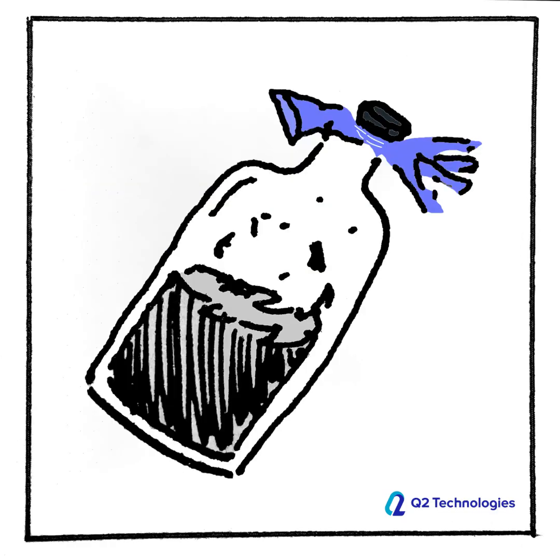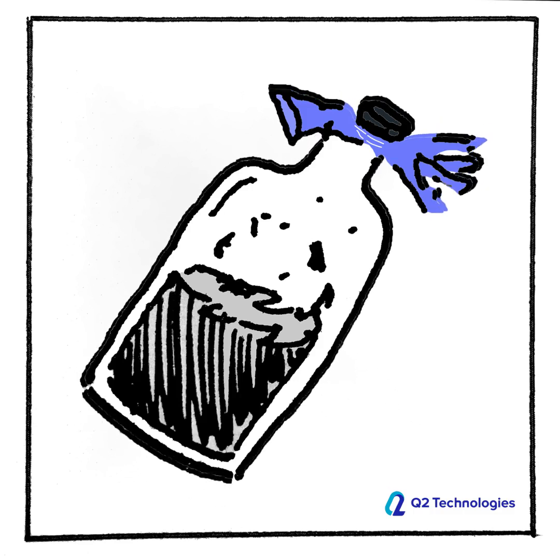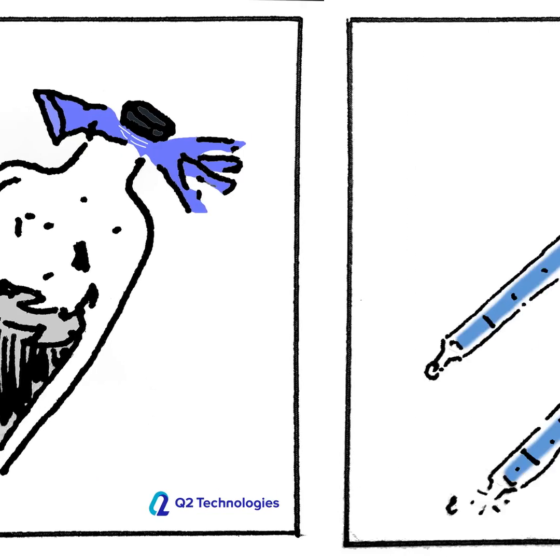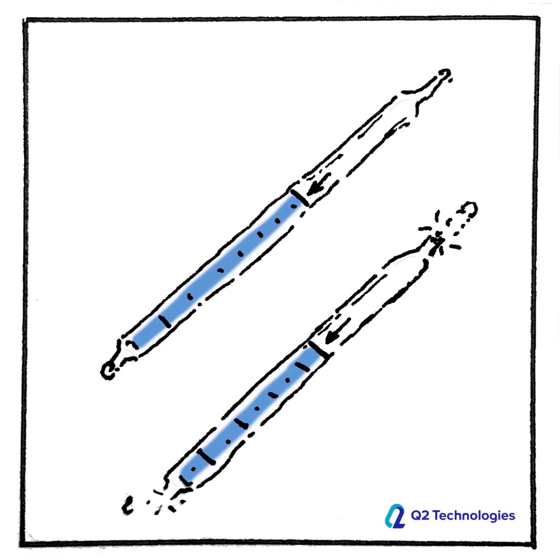As part of the ASTM 5705 testing procedures modified for the field, we vigorously shake the sample for one minute. This further breaks out the H2S. Then we select a detection tube that matches the range we might expect for this particular sample, and we break the ends off to open the tube to atmosphere.